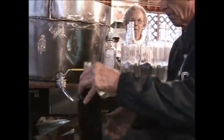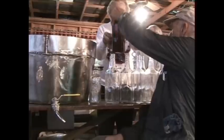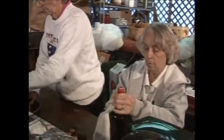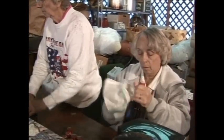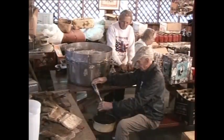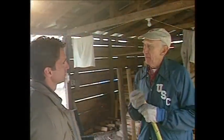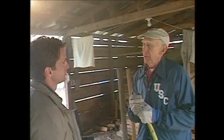Different people get it every year and usually the same people. My sister handed me a piece of paper a while ago — she had three names on it of people who wanted syrup. It's good and it's good family fellowship and we just enjoy doing it.